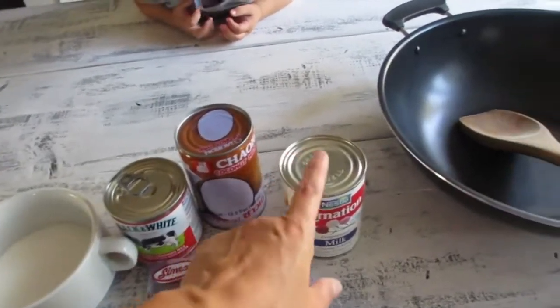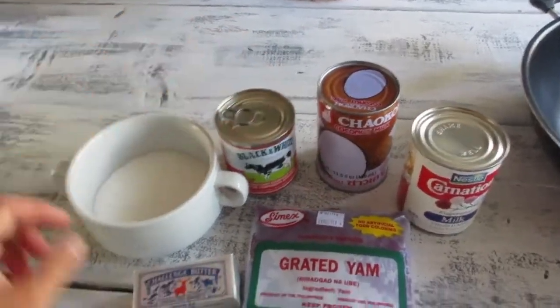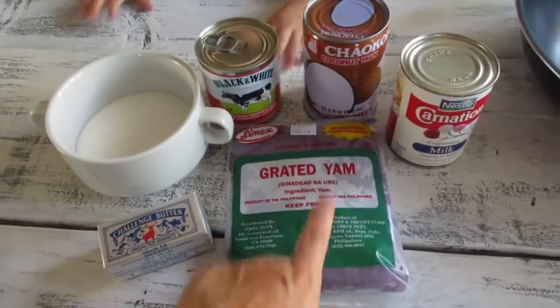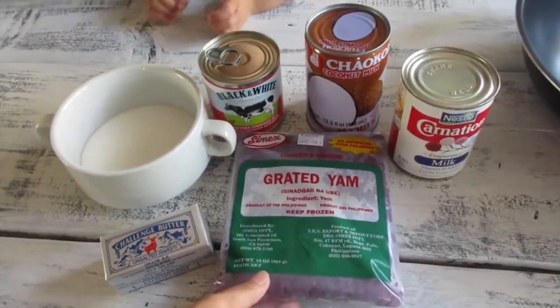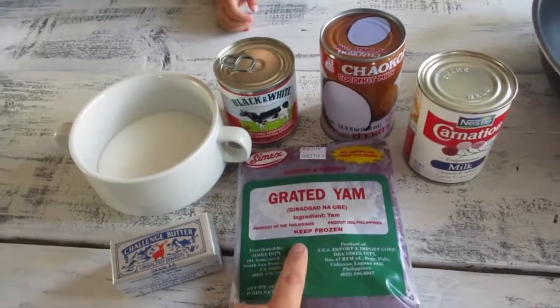This recipe calls for evaporated milk, coconut milk, condensed milk, butter, sugar, and I'm using just one package of the grated yam. You can buy this at the Asian market in the freezer section along with all the Filipino products.